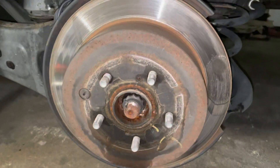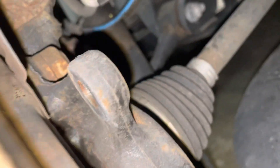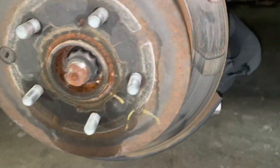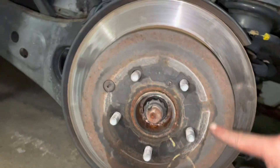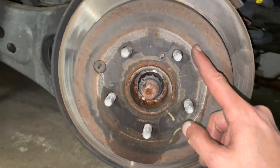I just removed the brake caliper and the brake bracket. Now I'm going to hammer the rotor out because it's kind of stuck in there. You're going to hammer this corner, that corner, this corner, and it should come right out.